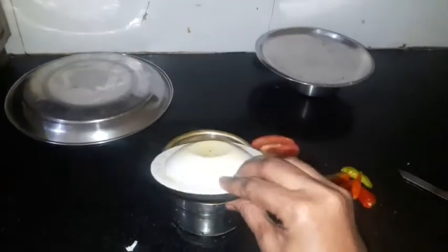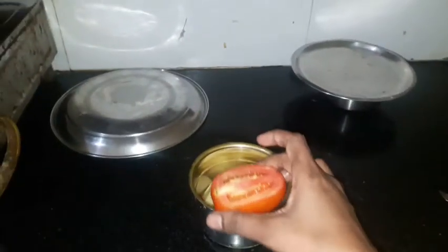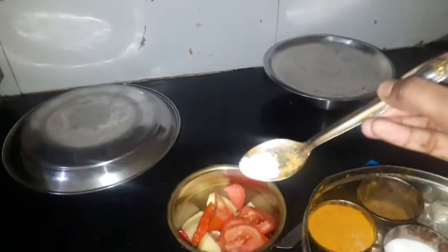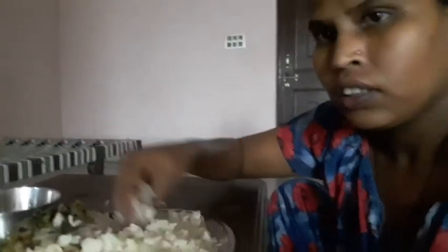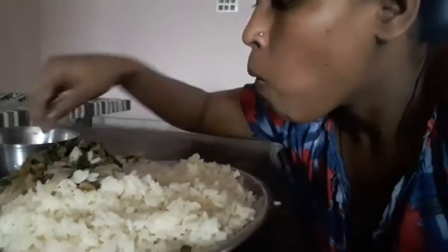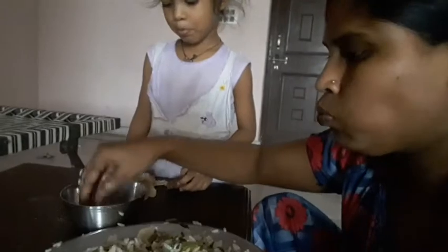I'm going to go. I'm going to put it in a little bit. Thank you.